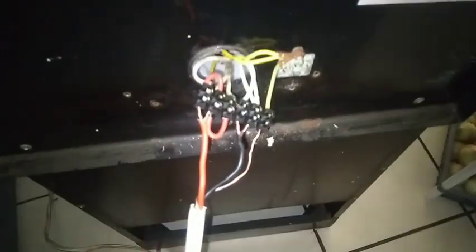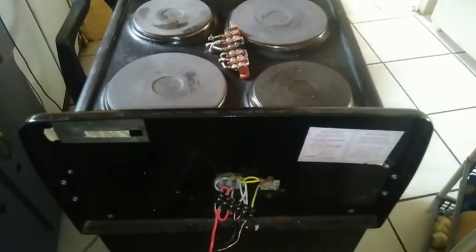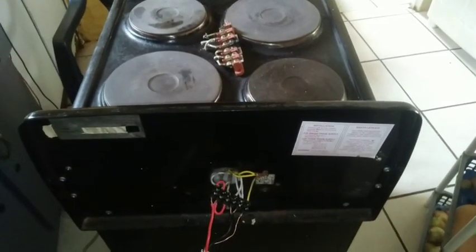As you can see, the switch is on and now this stove is working fine. Now I'm going to close these open wires with a tip. Thank you very much, I will see you on the next video. Bye.